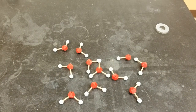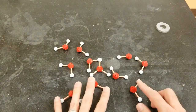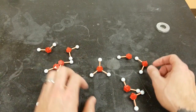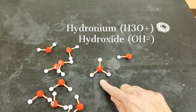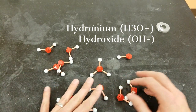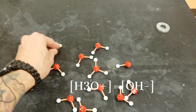Here we've got a number of water molecule models to represent a pure sample of water. You can see a very tiny number of them have actually reacted with each other, where one water molecule lost a hydrogen to another, creating a hydronium ion and a hydroxide ion. But because this is pure water, the number of hydroxide ions is equal to the number of hydronium ions, and this is considered neutral.